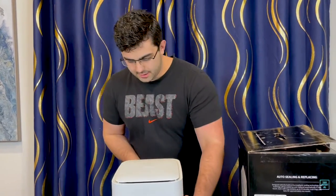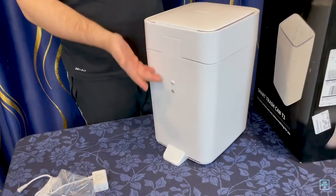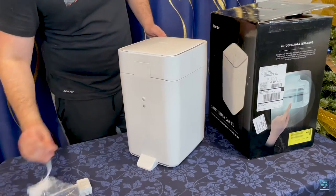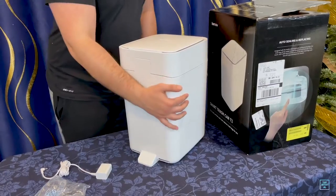On the back there's a stand so that when the top flips up, it doesn't tip over. This is where you plug in your charger, and this is the power button. And that's really all there is to it.